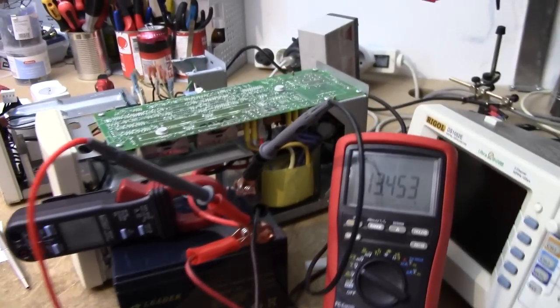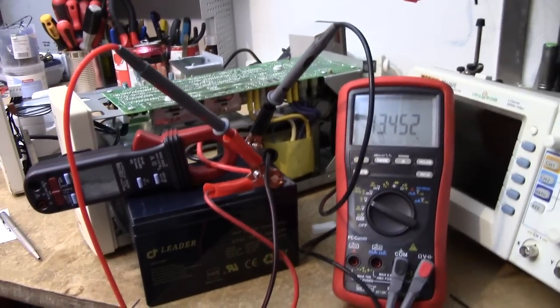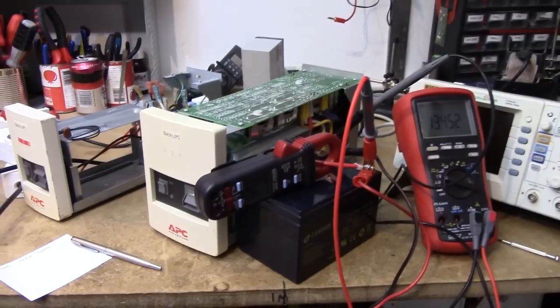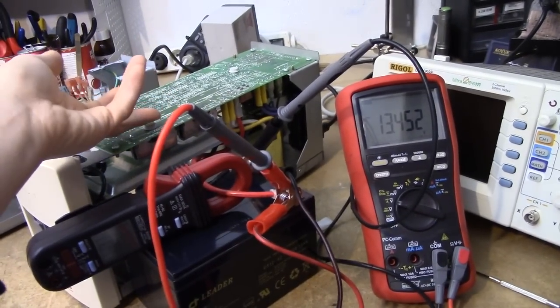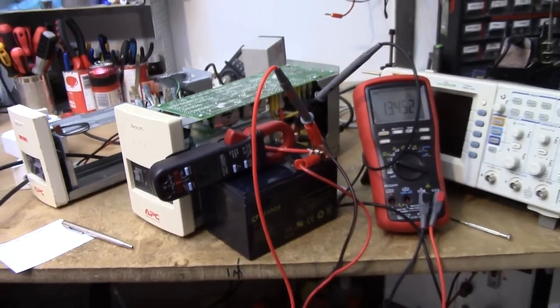The transformer on the low-frequency side of these units tends to drag the efficiency down, so despite being rather old technology, they certainly hold up in the efficiency department. They're barely even getting warm, and it's been running for a little while now.